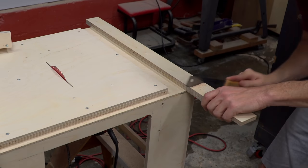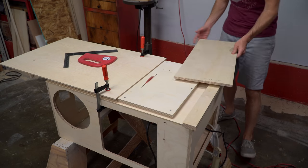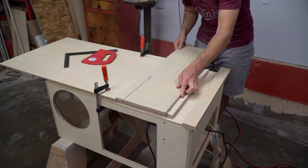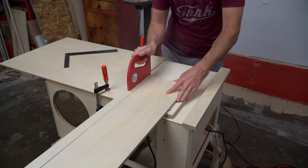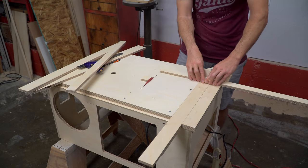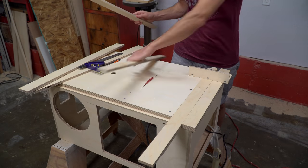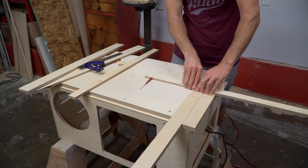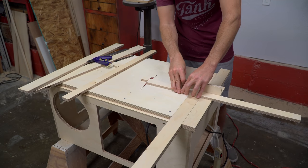With the miter gauge working well, I was able to start working on the table saw's fence. In case you're wondering why I didn't build the fence first, it's because the miter gauge could be built without having perfect 90-degree cuts and still work just fine. The fence, on the other hand, must have perfect 90-degree cuts in order to work correctly.